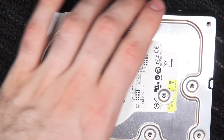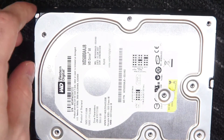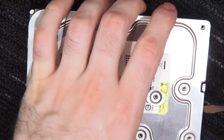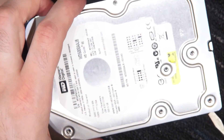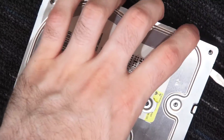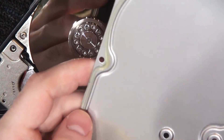That came off relatively easily because I've already been in this drive and all the screws were easy to find. Just need to get some sort of spudger or screwdriver tool to lift off the top part — easier said than done there.